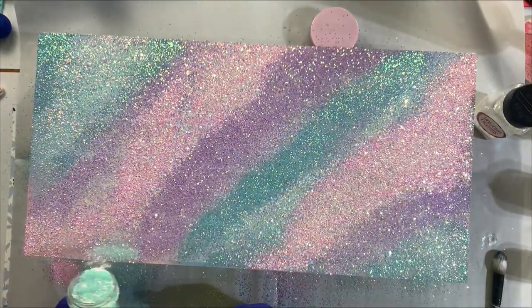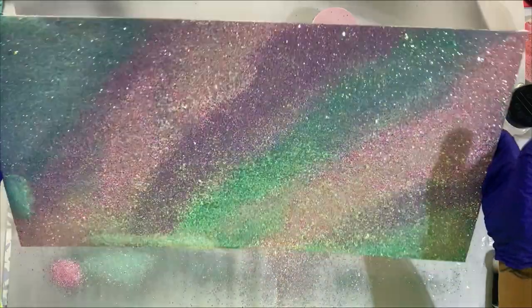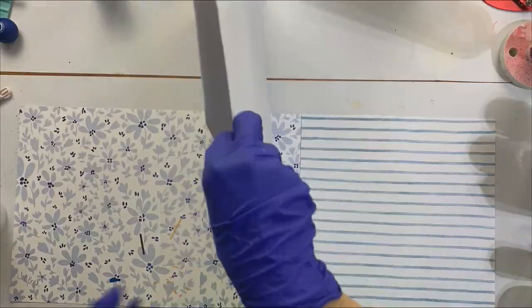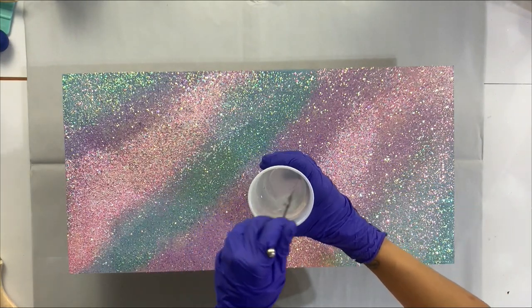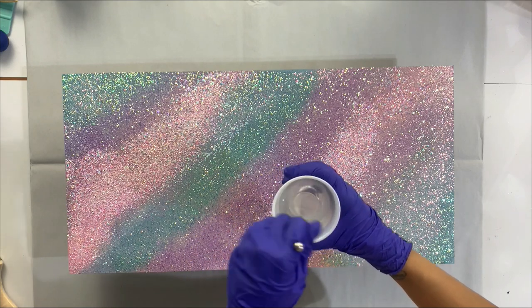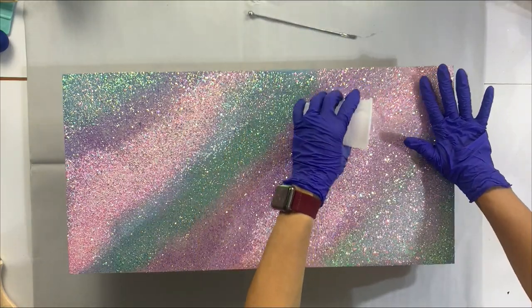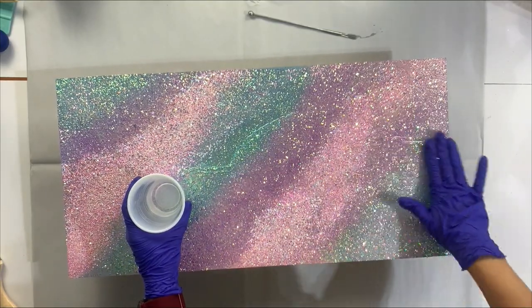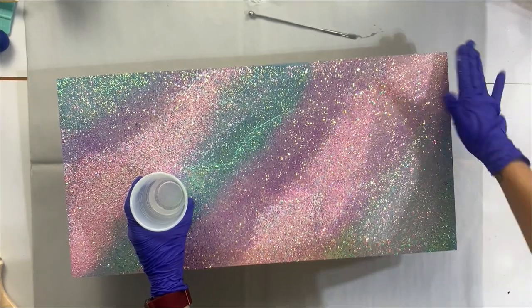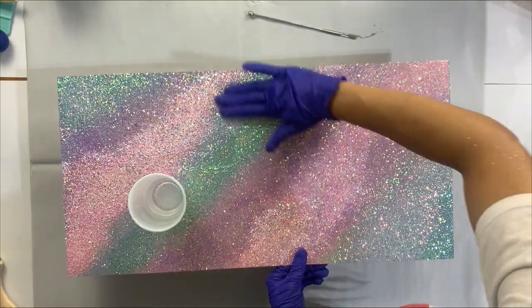Now I'm just going to take the acrylic sign and shift everything back and forth to cover sections that still have glue exposed, then go back in with additional glitter to cover any bare spots. I'm putting the excess glitter in a cup to use for a mold later. I let this sit for about an hour or two, then brushed off the excess glitter. I didn't spray seal this since I ran out of clear spray paint, but I knew the pastel shades wouldn't migrate too much and I could control that during epoxying.